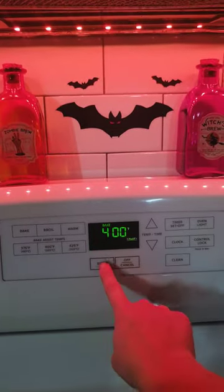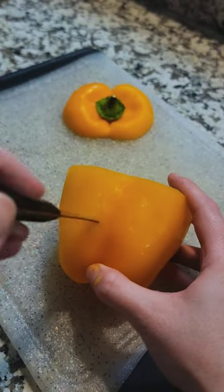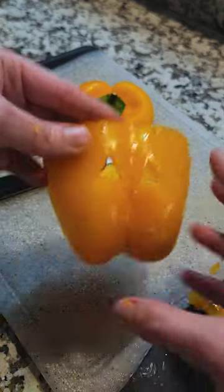We're going to preheat the oven to 400. We're going to cut cute little jack-o'-lantern faces into the side of the peppers and stuff them with the filling and bake for a few minutes until the peppers soften. The recipe is in the caption below — make sure you try this with Rotel tomatoes for your next Halloween spooky dinner.